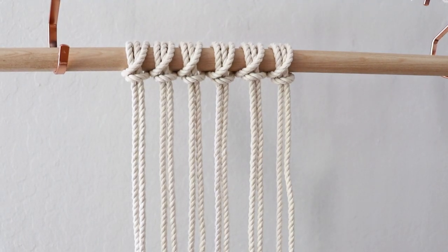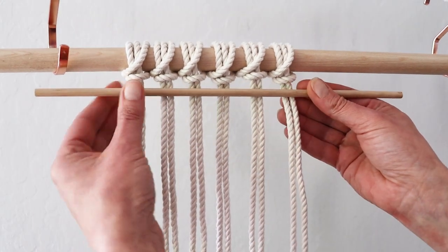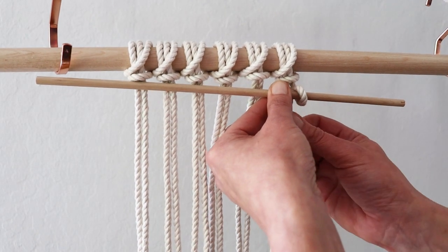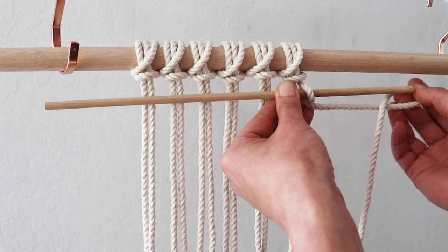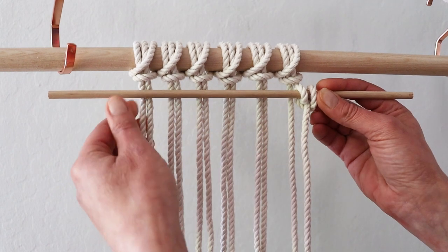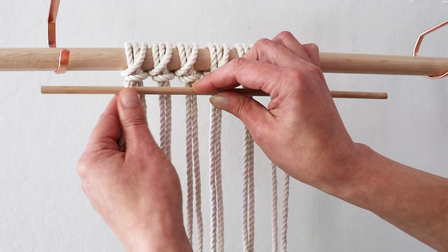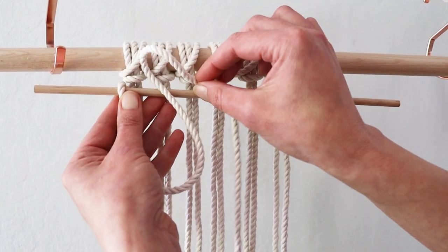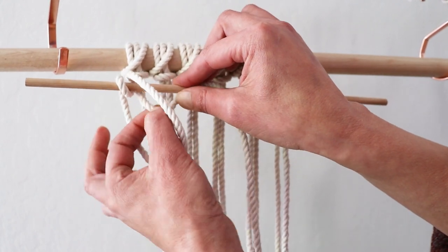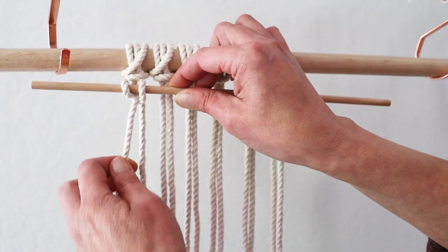Take your thin dowel and secure it on the right side. It doesn't matter what knot you are using because you will have to undo it anyway — you are doing it just so you secure this rod so it doesn't move around too much. Start from the left. Wrap the first cord around and then the same cord around the dowel from the top and through the loop. So basically you are wrapping twice.